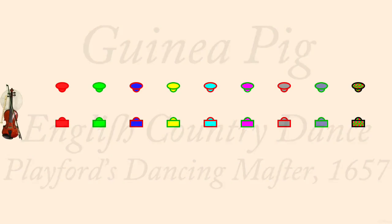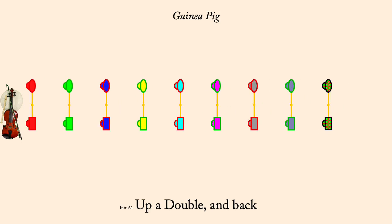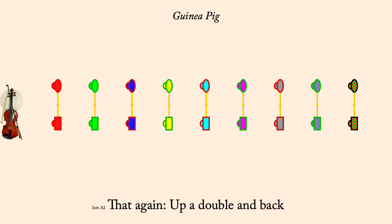1975. Up a double and back. Again, up a double and fall back.